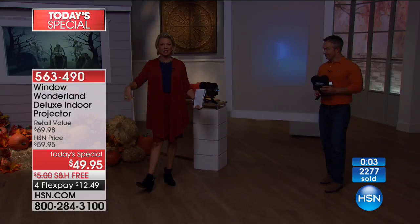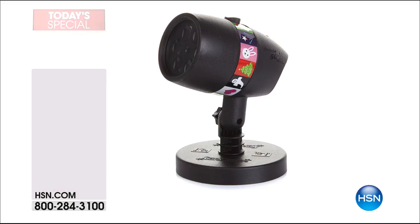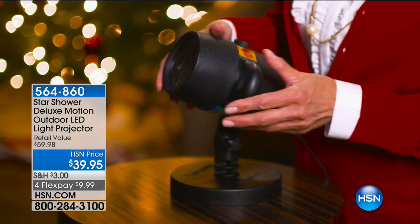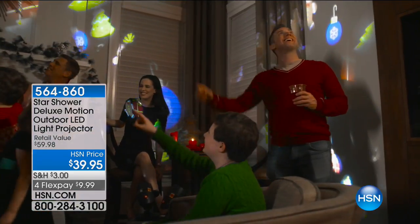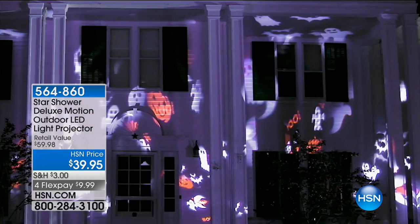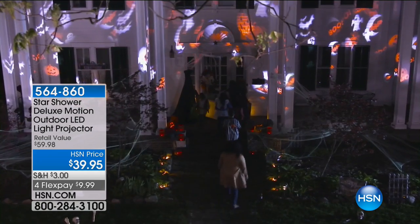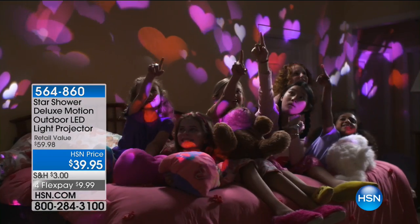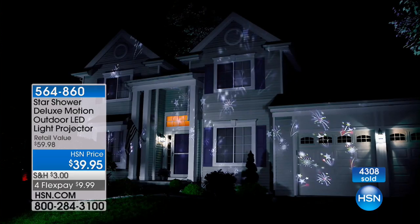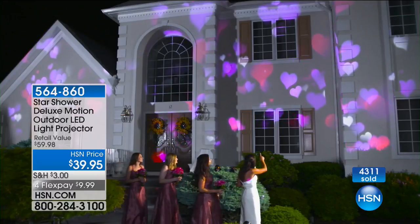Please get it here and enjoy that extended return — all the way through January, four months. You don't even have to make a decision on it. Buy it now, enjoy it now. Item number 5-6-3-4-9-0. Free shipping. That one payment to get it home. And a lot of people picked up the Star Shower Deluxe as well — that's an outdoor LED light projector, really easy installation, a lot of bang for your buck. Made by the same company as the Window Wonderland, Star Shower.